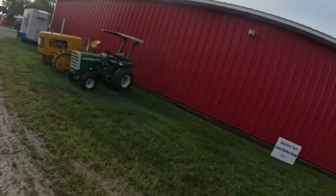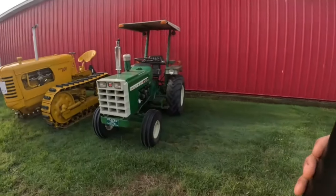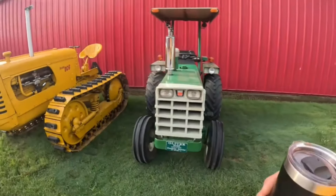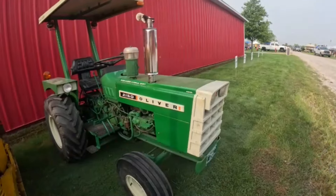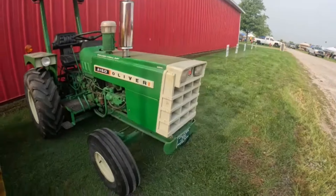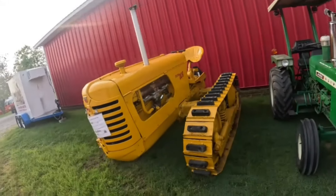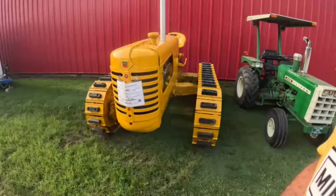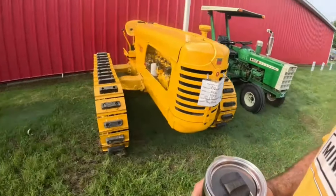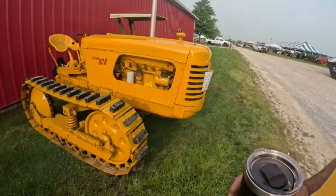Let's go check out some more yellow tractors. Somebody's made a half-size 2150 Oliver — not sure what they made it out of, but darn cool. That's the ROPS. OC6 — that's one you don't see a lot in my area at least. Six-cylinder in there.